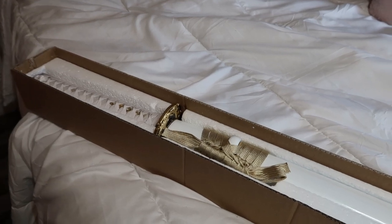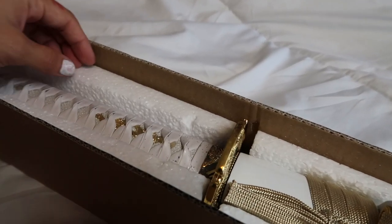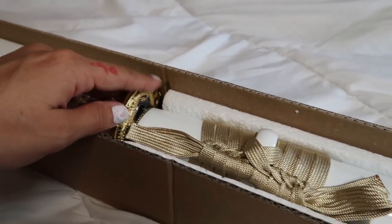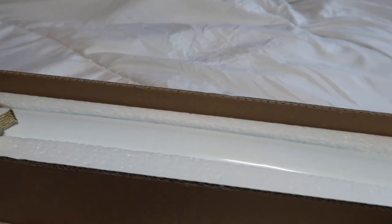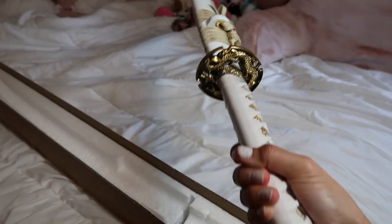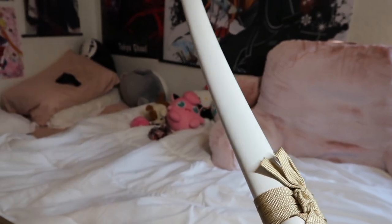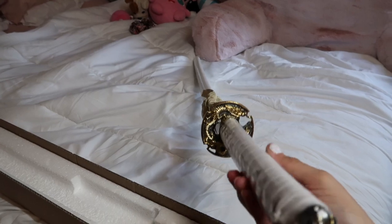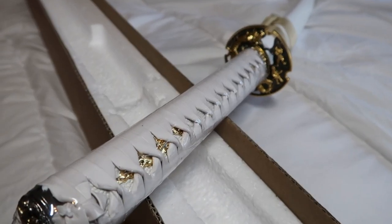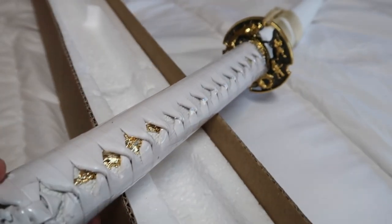Oh, she's so beautiful. White scabbard as you can tell, with gold accent, and the blade is supposed to be blue — so that's going to be the exciting part. It is currently wrapped in plastic as you can see to protect it.